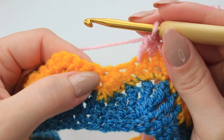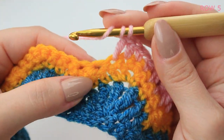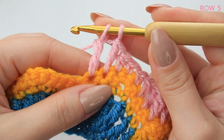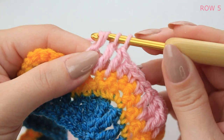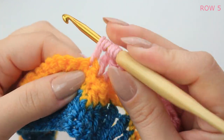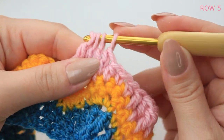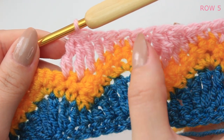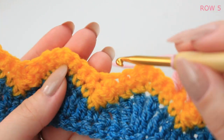Half double crochet into the following stitch, double crochet into the next stitch, and then three treble crochets together into the next three stitches. Wrap the yarn twice, insert into the next stitch, pull up a loop, yarn over pull through two, yarn over pull through two, keep the last loop on the hook. Wrap yarn twice again for the next stitch, repeat, then one more into the last stitch, and yarn over pull through all the loops. Repeat this across every wave.